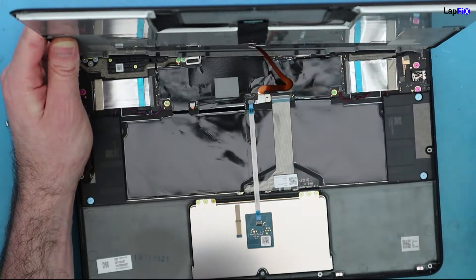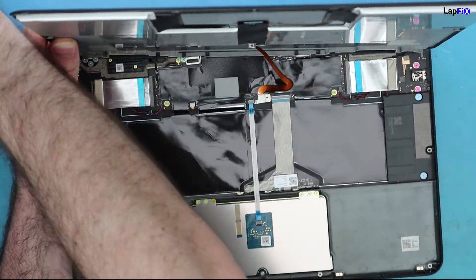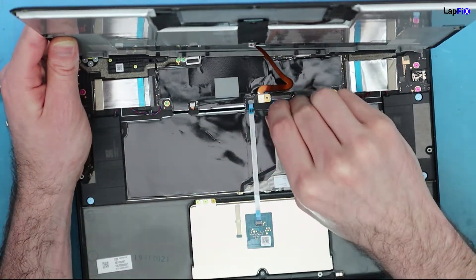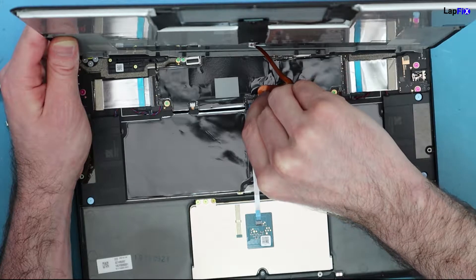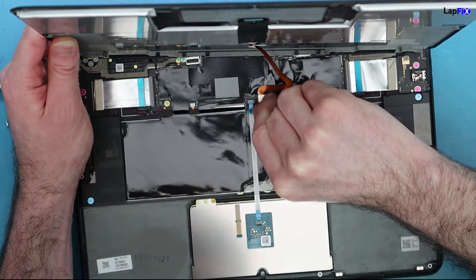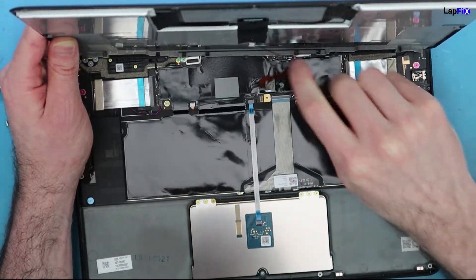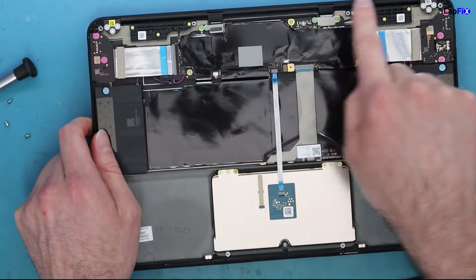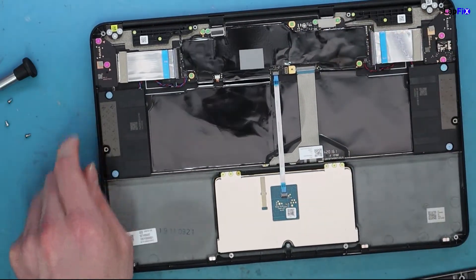Make sure you don't rip anything off the board itself. The cable is covered by a plate — just unscrew it, then use your fingernail to remove the cable from the board. It should come off pretty easily. If you're using any force, you're doing something wrong and might rip something, so be really careful.